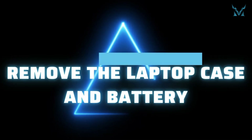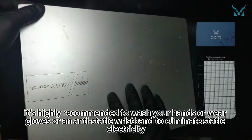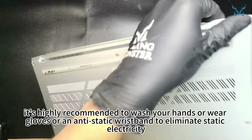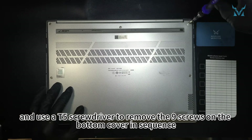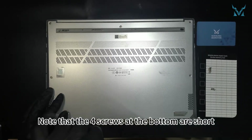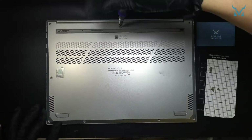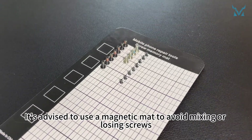Step 2: Remove the laptop case and battery. Before you start disassembling the computer, it's highly recommended to wash your hands or wear gloves or an anti-static wristband to eliminate static electricity. Place the laptop with the back facing up and use a T5 screwdriver to remove the nine screws on the bottom cover in sequence. Note that the four screws at the bottom are short and the rest are long. It's advised to use a magnetic mat to avoid mixing or losing screws.